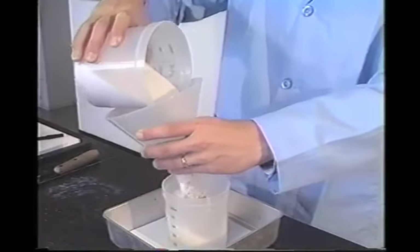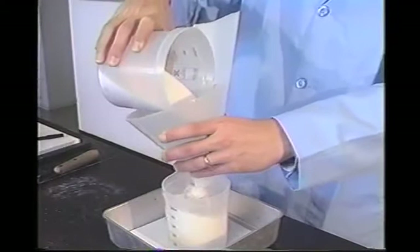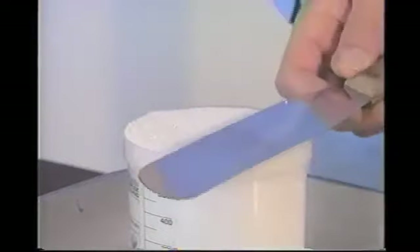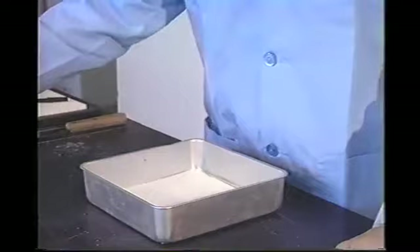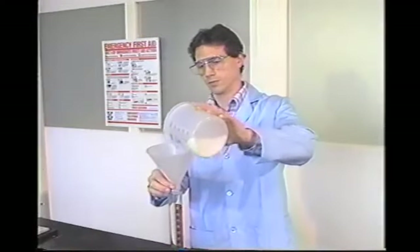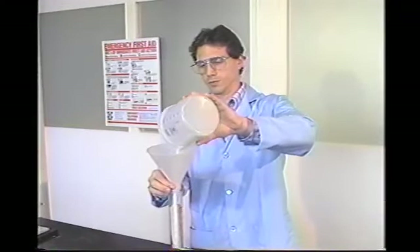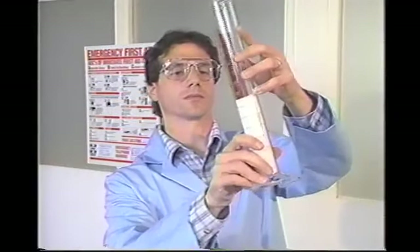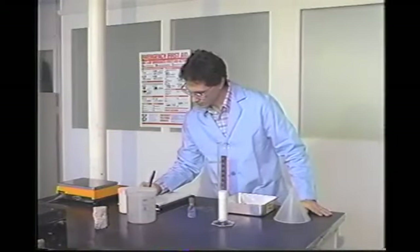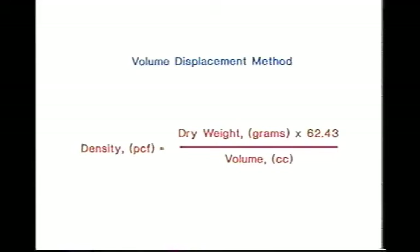Using the funnel, pour as much of the remaining beads that will fit from the holding container into the beaker. Screed the excess beads even with the top of the beaker, making sure all of the beads are caught in the pan. Remove the beaker from the pan. Combine the beads collected in the pan with the remaining beads in the holding container. Pour all of the excess beads collected into the graduated cylinder. Do not tap the cylinder; if necessary, gently move the cylinder side to side to level the beads. The volume of beads in the cylinder represents the volume of the test sample. Read the volume of beads in cubic centimeters, then calculate the density. Density measured in pounds per cubic foot equals dry weight in grams multiplied by 62.43, divided by volume in cubic centimeters.